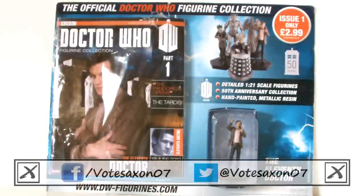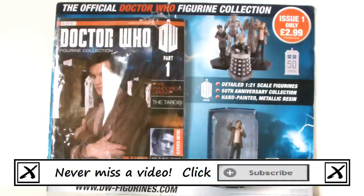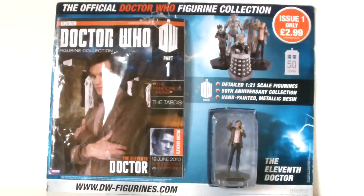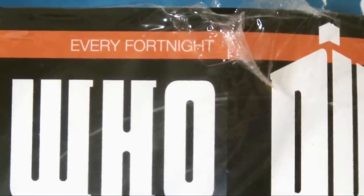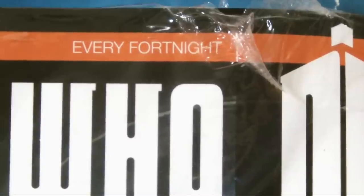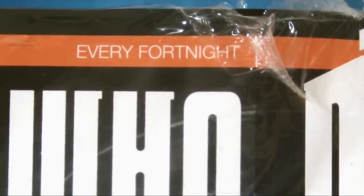Hello YouTube viewers and random Doctor Who fans! I come before you today to review the first issue in the new series of the official Doctor Who Figurine Collection. Now this was released a few weeks ago, but there is a valid reason why I've taken so long to review it — more on that later.